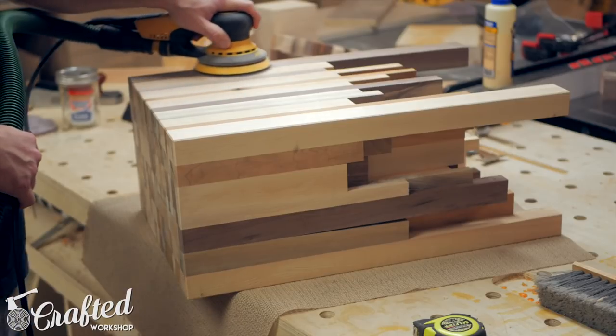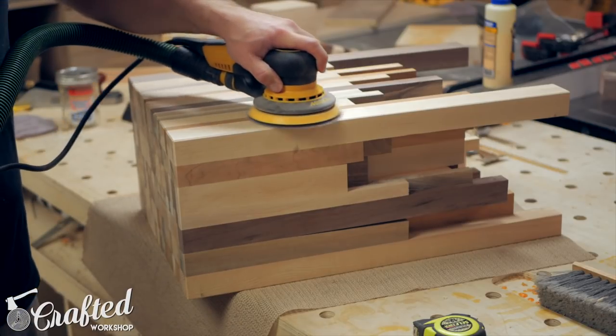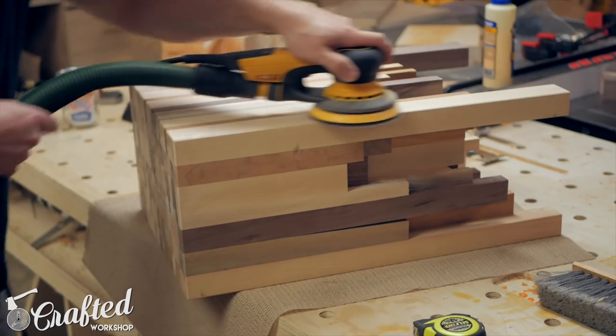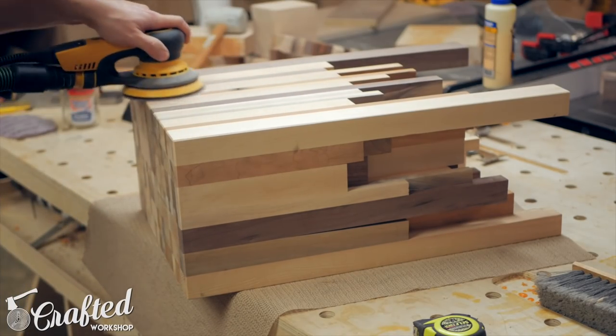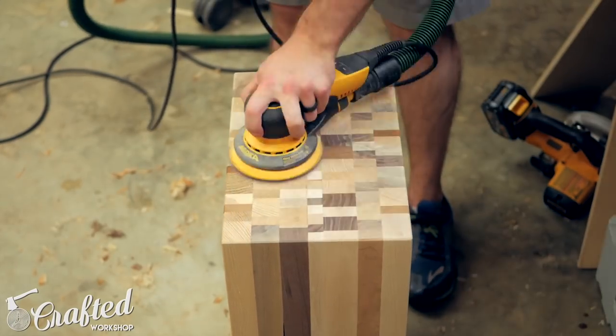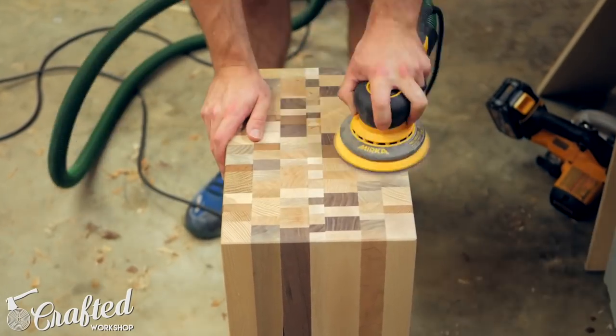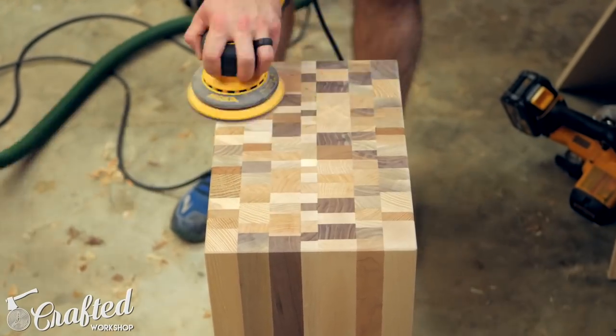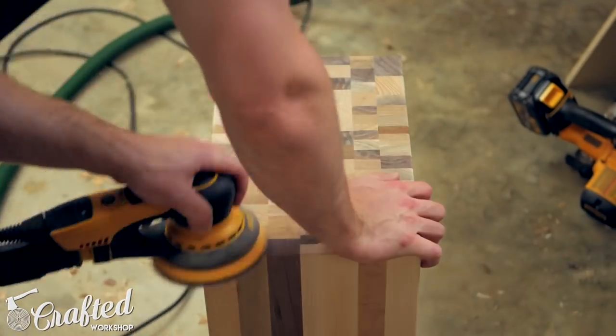Next came a lot of sanding. The card scraper saved me quite a bit of sanding on the sides of the table, but I still had a good bit on the top. I did roughly flatten the top with my low angle jack plane off camera, but there was still a lot of work to be done. Sanding end grain is extremely time consuming — I started with 80 grit and worked my way up to 180 grit.